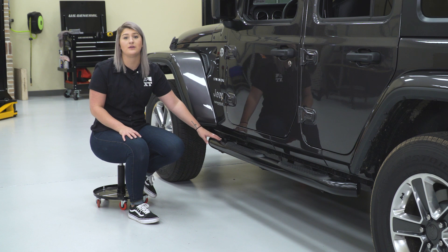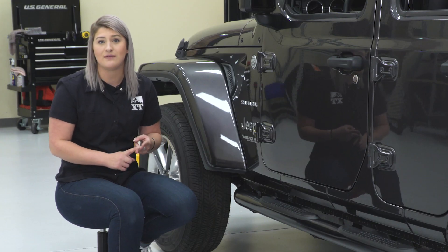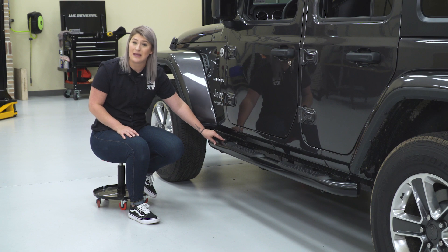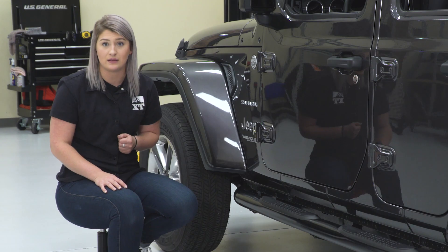Like I mentioned, these are going to be for that light protection for somebody who's just doing some fire trails and just daily driving. I wouldn't recommend this to the avid rock crawler who's crawling over large obstacles, just because these will not be able to take a hard hit, but these are going to do a great job at protecting your rocker from anything lighter.